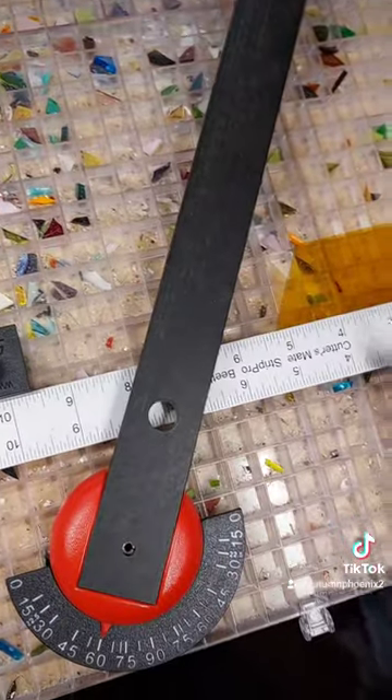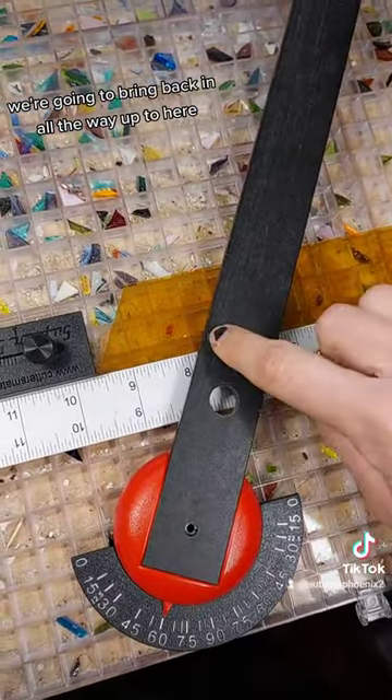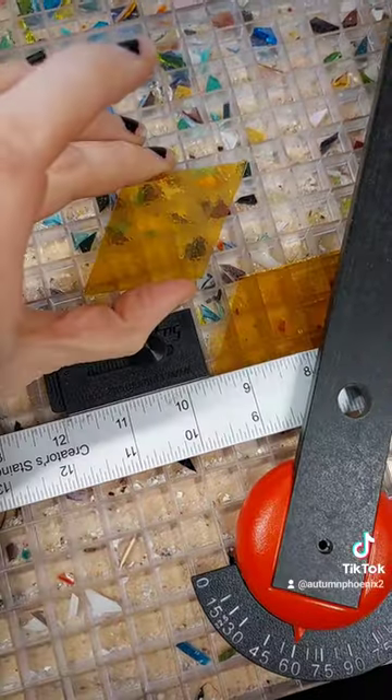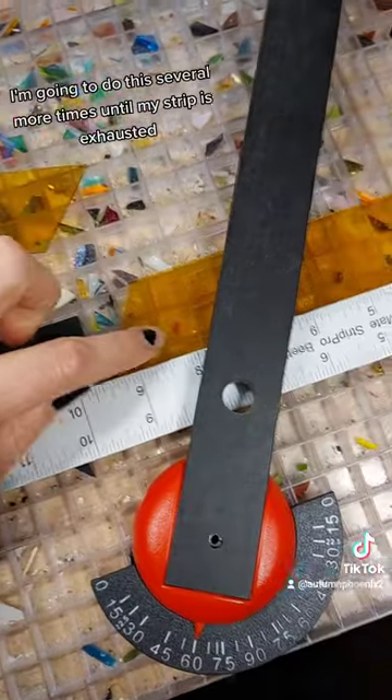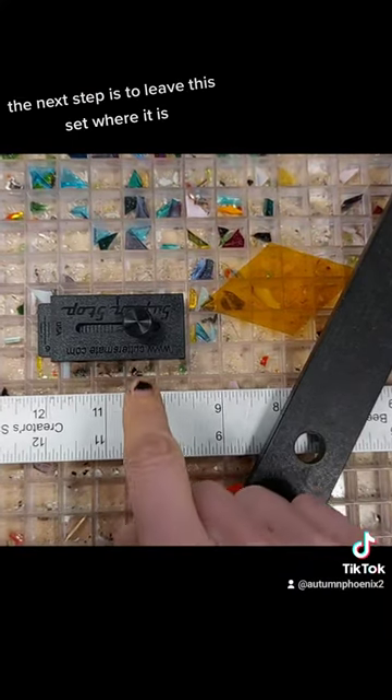The next step is to get the guide out of the way, slide this guy out of the way, and then bring this piece that we just cut back in all the way up to here. I'm going to make a cut right there, creating a diamond. I'm going to do this several more times until my strip is exhausted.